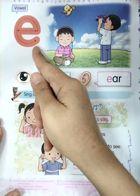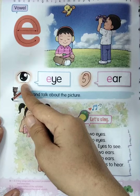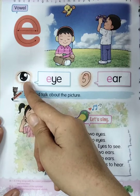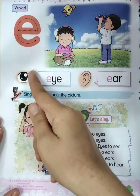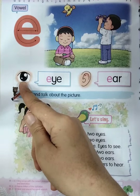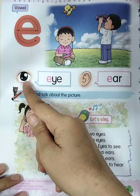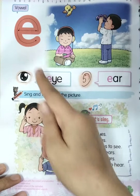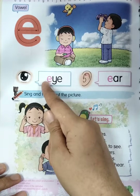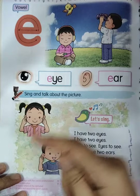Now listen to the phonics and then see the object. E, E for eye. Once again: E, E for eye. Do you know the meaning of 'eye'? Yes, good job — 'mata.' This one is 'mata,' right? So let's say once again: E, E for eye. Look at the meaning of this word.